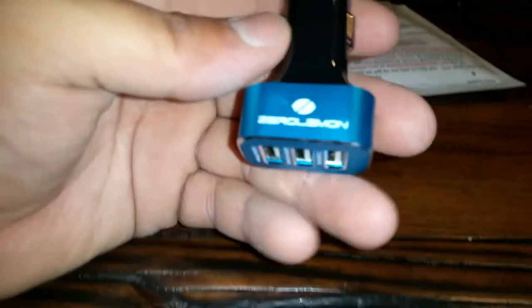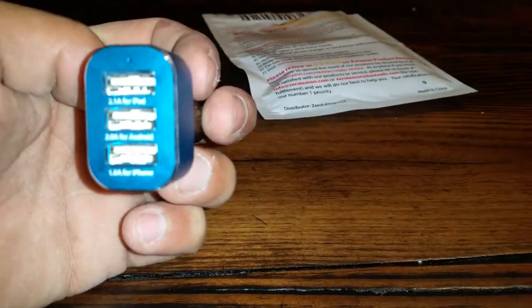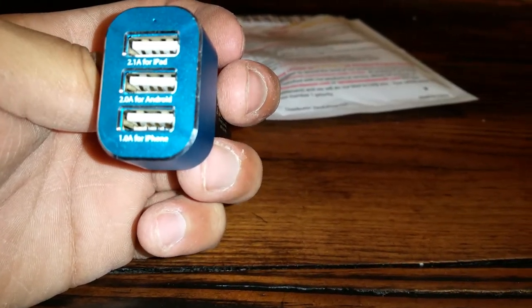It's pretty small compared to some other ones I've seen before. It's blue, says Zero Lemon, and has three ports. The top one is a 2.1 amp for iPads, then a 2.0 amp for Android, and then a 1 amp for iPhone. I like the color, it's pretty nice. Let's go plug this in the truck — this blue part is made out of aluminum.